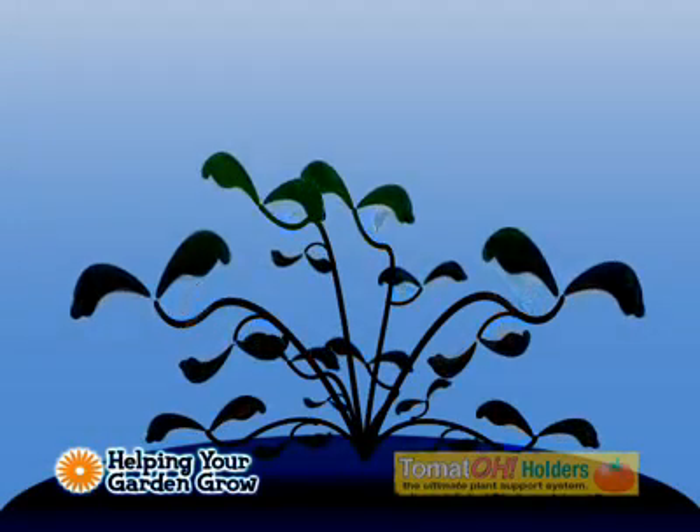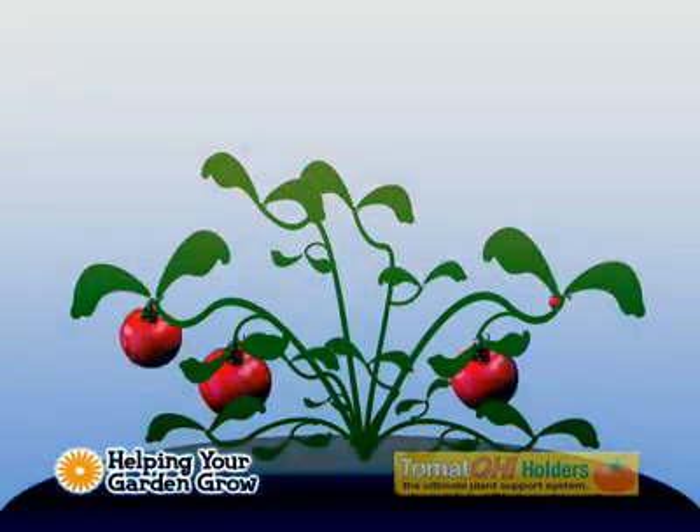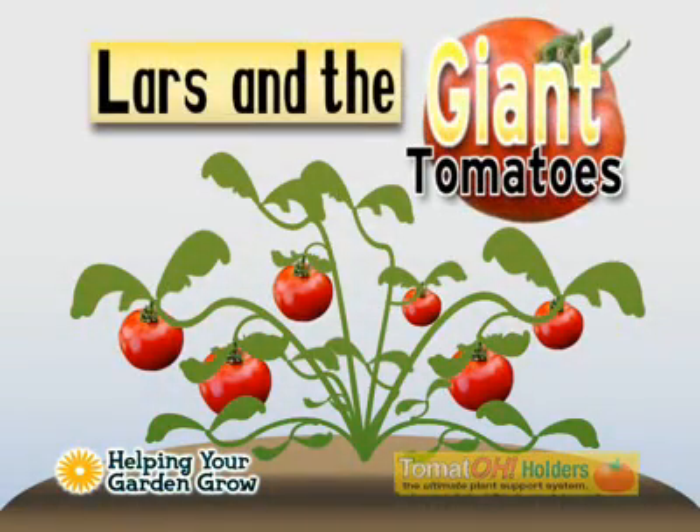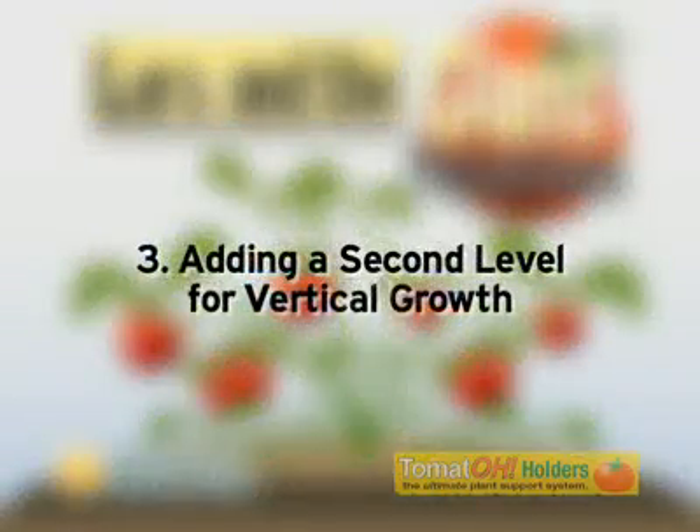Welcome to the Helping Your Garden Grow video series on our amazing new patent-pending tomato cage, the Tomato Holder. We believe it's the most versatile and adaptable plant support system on the market today.